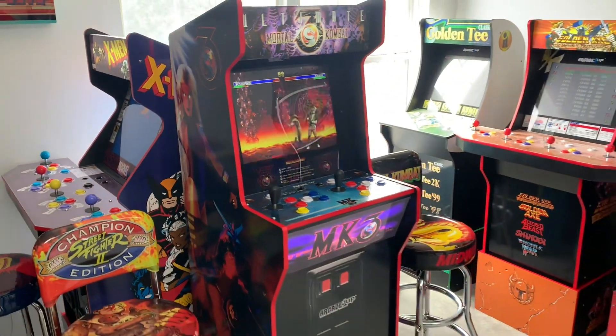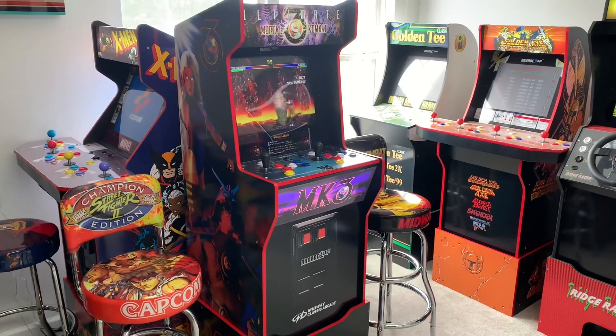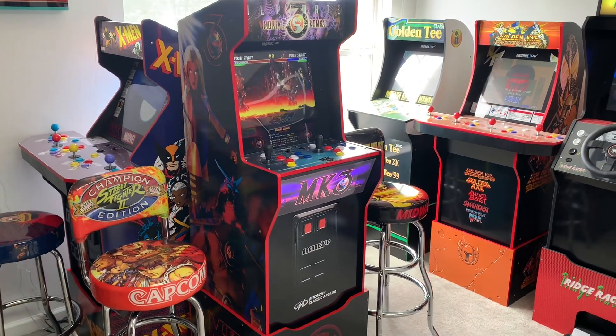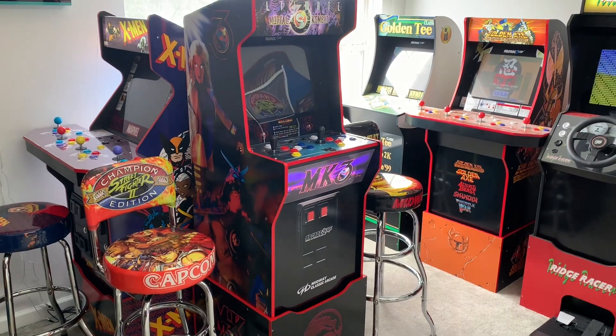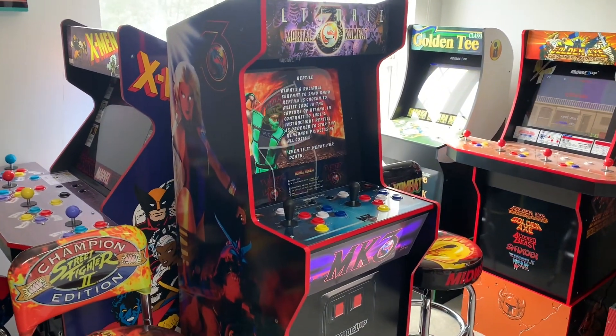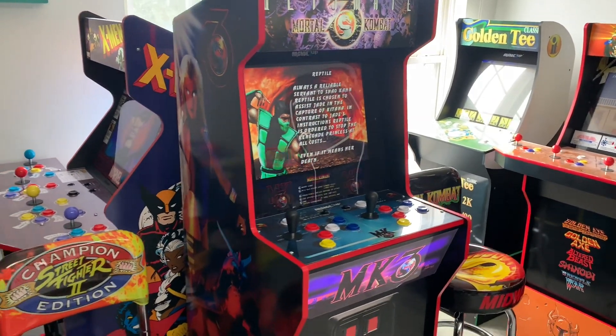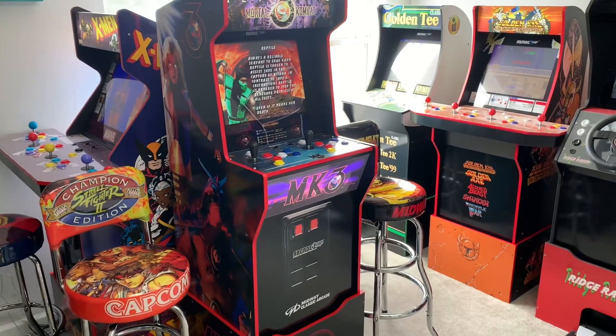What's up guys, welcome back to the Third Floor Arcade. This is Jason, and today I'm going to do a quick video taking a look at the Arcade1Up riser boosters from BuyStuffArcades.com. I purchased two of these for $62 each — one for my Shinku Hadoken Capcom Legacy and one for my Midway Legacy shown here. The purpose of these is simply to add height to your home arcades from Arcade1Up.